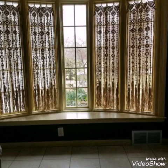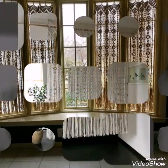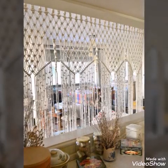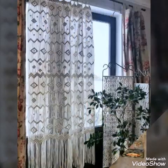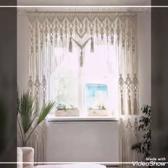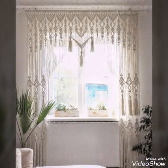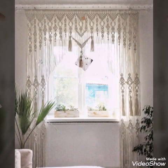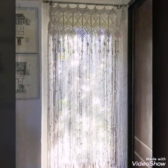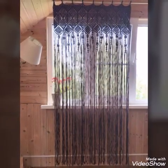As you can see in this video, you can use these curtains in the window of your kitchen, or in the doors of your rooms, or in the lounge area. These curtains have large fringes at the end of the curtain.